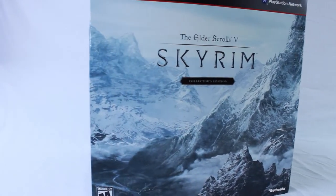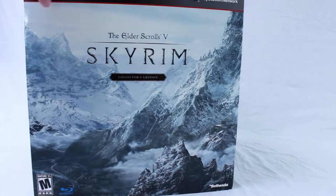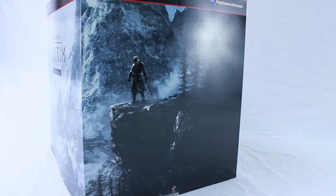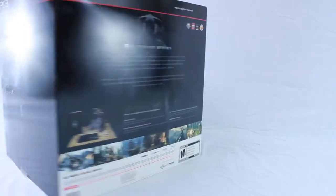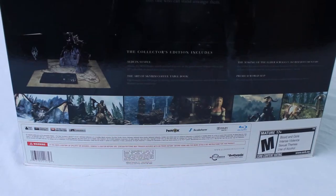Now we're gonna take a look at the artwork — terrific artwork. It goes around all over the box seamlessly and looks like the world of Skyrim. This pretty much sums it up because this game is all about open world, and that's what they're portraying on this box. The back has pretty cool artwork as well.